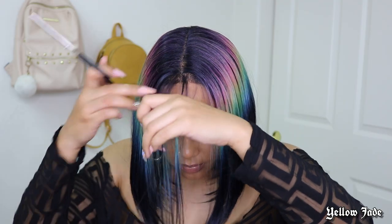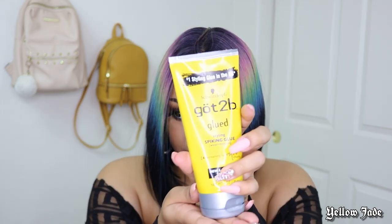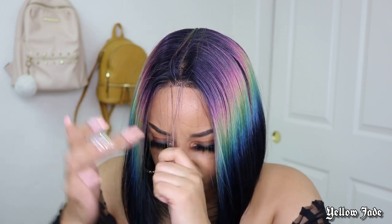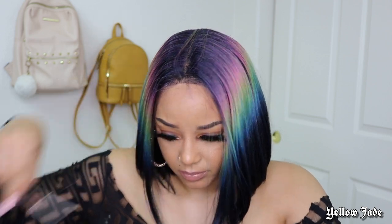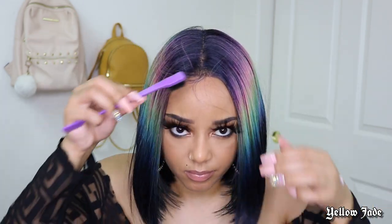So now I'm going to go ahead and show y'all exactly what I did to customize this unit, and it literally was just like two easy steps. I took a little bit of my Got2b Glued and a little bit of hair out in the front, and applied it right there so that when I cut the hair to do these little baby hairs, it didn't get lost in the unit. Just made things a lot easier. So then I went ahead and cut them and used my edge brush to smooth them down, make it look a little bit more natural rather than just a straight blunt hairline.